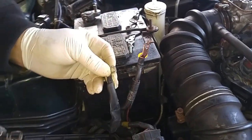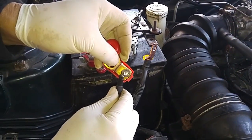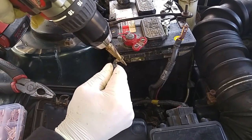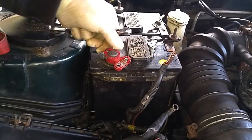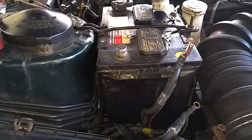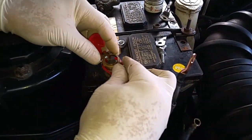Now we have to make this hole a little bit bigger because it won't fit over this stud. I'll just use this to open up the hole a little bit. Let's test it.